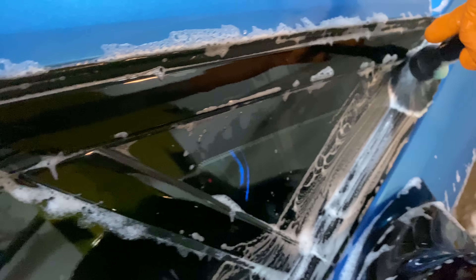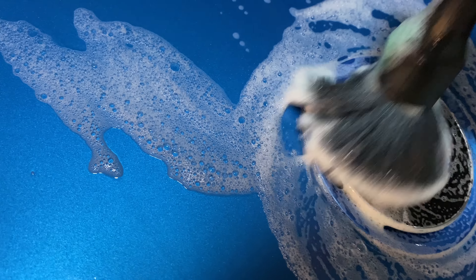I then rinse the wheel off and repeat the same process on the rest of the wheels, as I then reverse the i8 to reveal a new angle of the wheels.